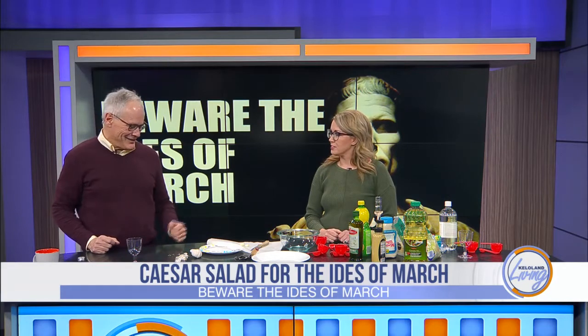In other words, no anchovies. This is your idea. This is my idea. Yes, beware the Ides of March. I live for this.